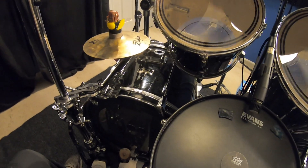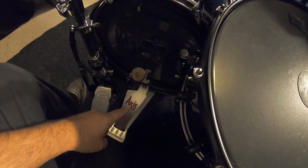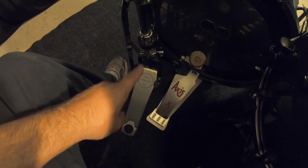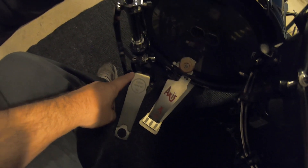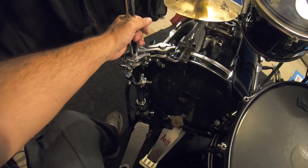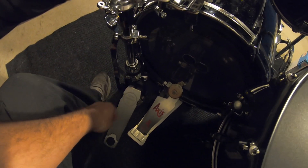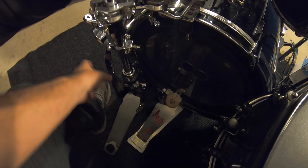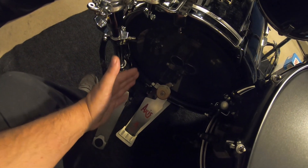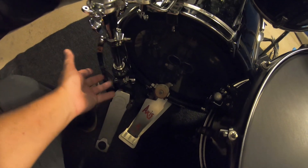One of the parts I was waiting on was this clamp right here. When you have a double bass kit with two single pedals, you can't use your regular hi-hat stand because the pedals won't go there. This particular hi-hat stand is made for a double bass pedal — it only has two legs, and this acts as the third leg. When you loosen it you can swivel the legs independently so it's usually next to your slave pedal.